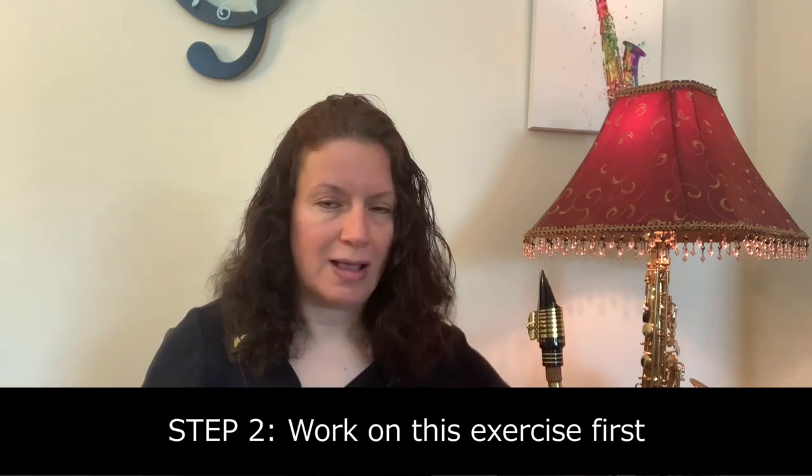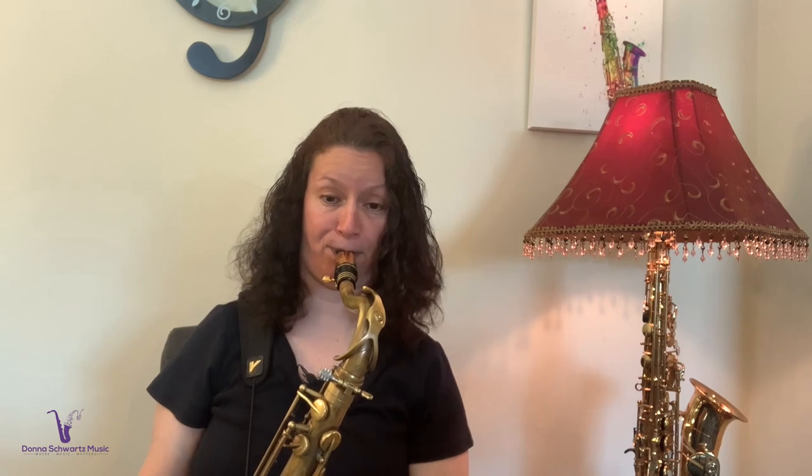Step two: we're going to take that classic exercise. You may have played it already in one of your method books, but we're going to figure it out by ear — don't even look at a book, it's a crutch. For me, I'm going to be in concert C, which is going to be my D. Let me play through the entire exercise again and then explain how to approach it.